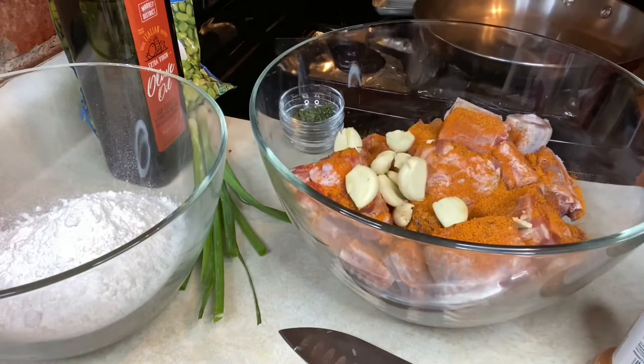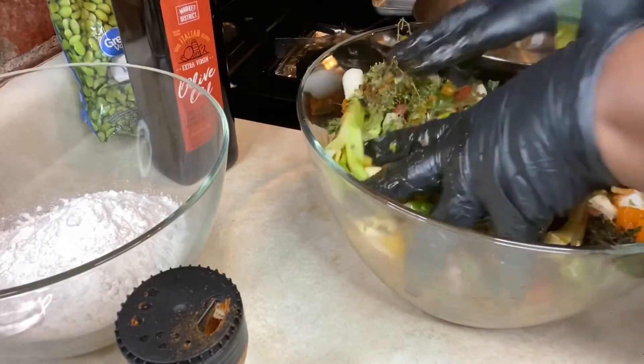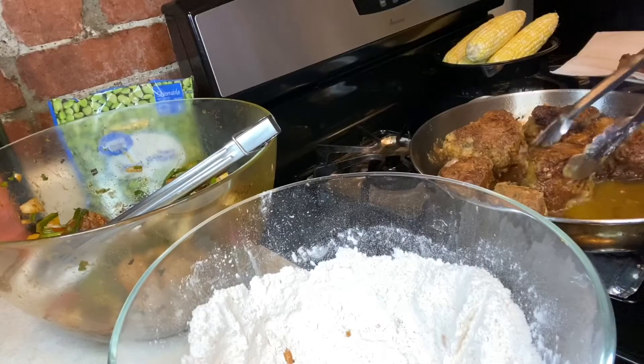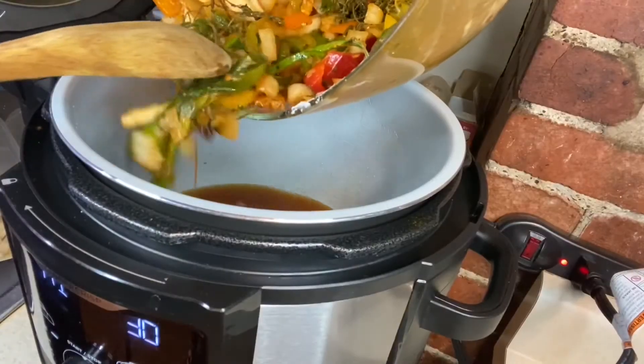Got our garlic cloves in there. Onions and peppers. All seasoned up. Yeah baby. Here's all the veggies.